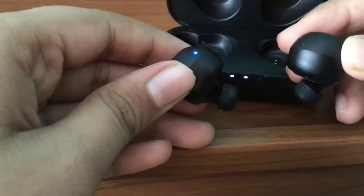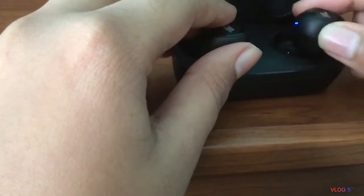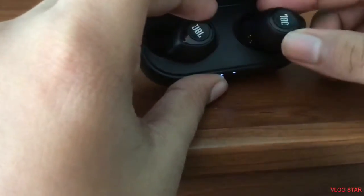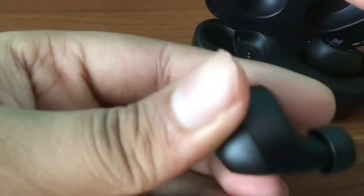These are both buds and they're just awesome. You can see the blue light, which means it's connected to Bluetooth. This is the inner part of the speaker and you can see how slim it is — really nice and very comfortable to wear.